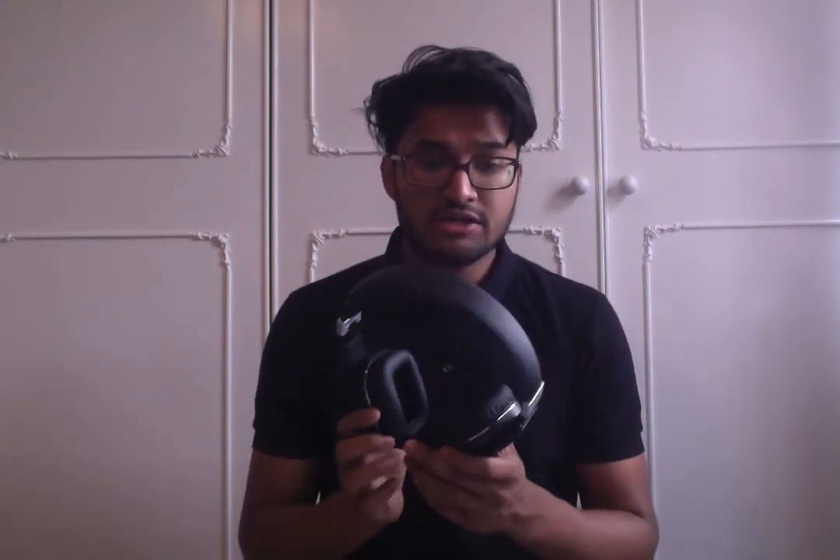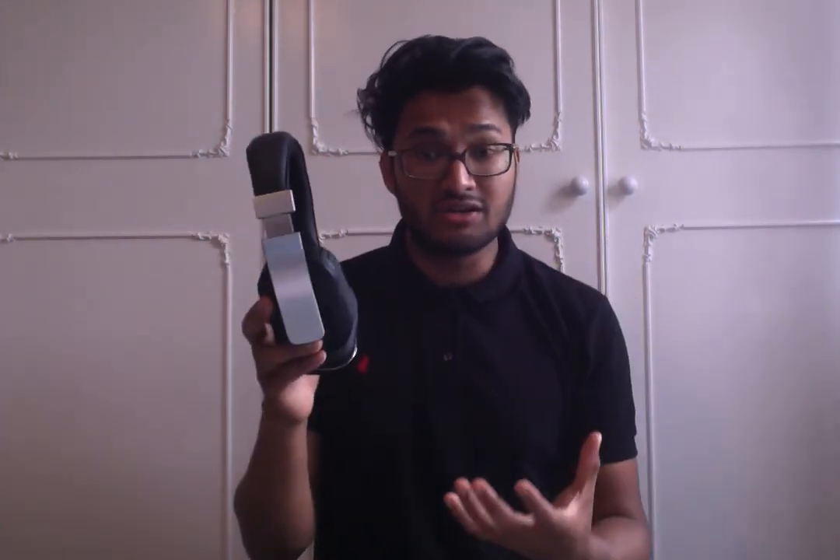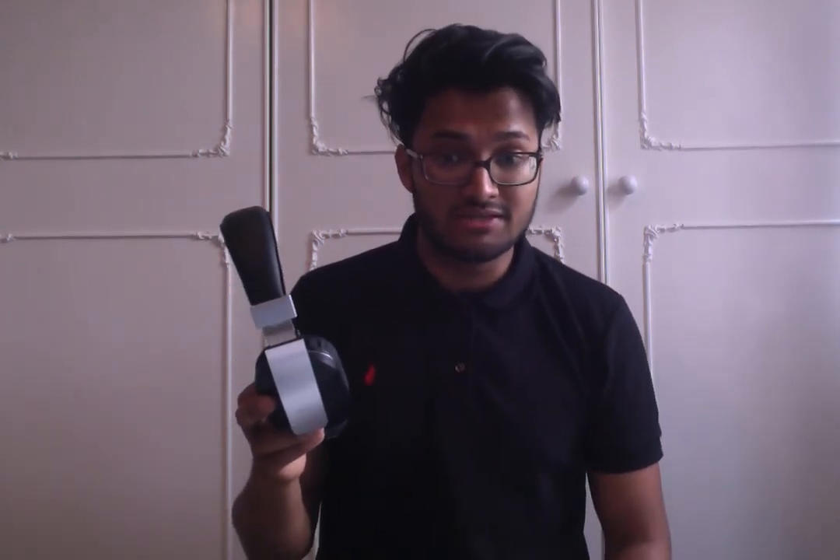I found it really good. For a headphone brand I've never actually heard of, it's really, really impressive. If you're after a decent pair of Bluetooth headphones that aren't extortionately priced but have a good level of sound quality, bass, and are stylish and sleek looking as well, I would definitely recommend these. I'm going to give it a 5 out of 5. That's the end of my review, guys. Thanks for watching.